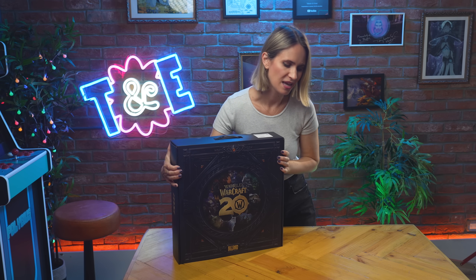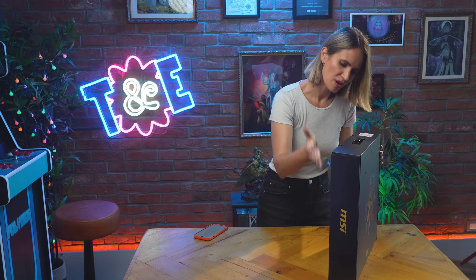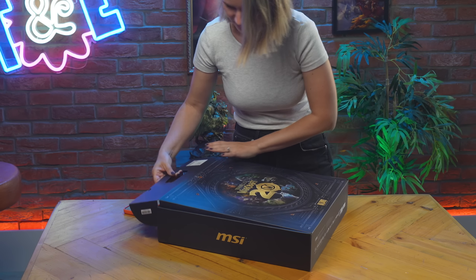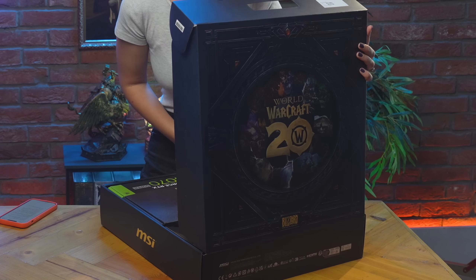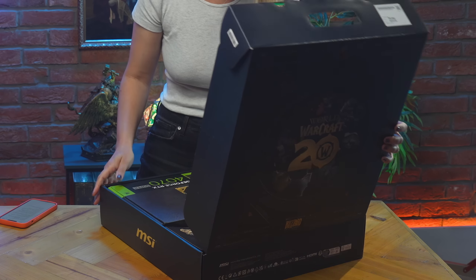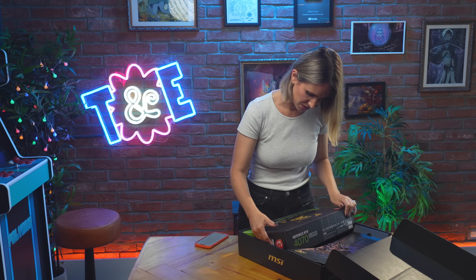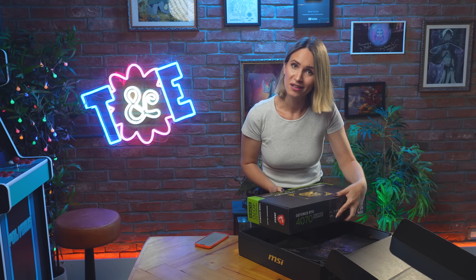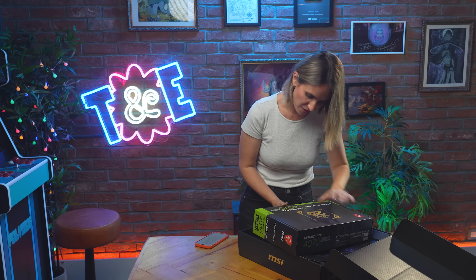I don't know how good I am at unboxing, but I'm pretty good at wrapping, so I'm guessing I must be okay at the inverse. First of all, this beautiful box, which frankly I would love to keep forever. This is your GeForce RTX 4070 Super Gaming Slim. Let's take it out and have a quick look at the graphics card itself.